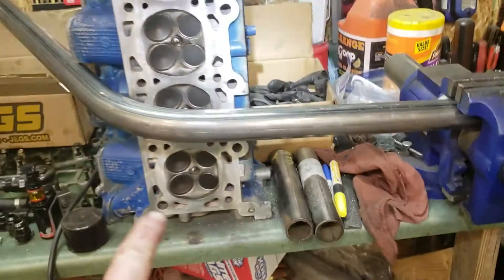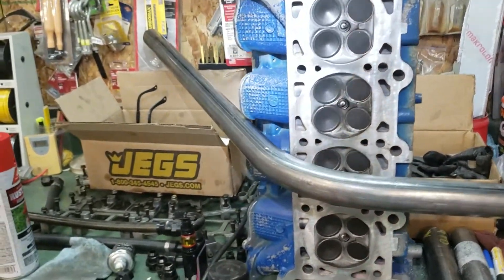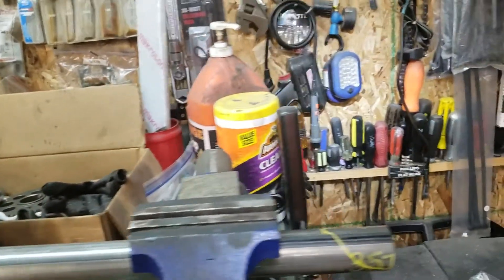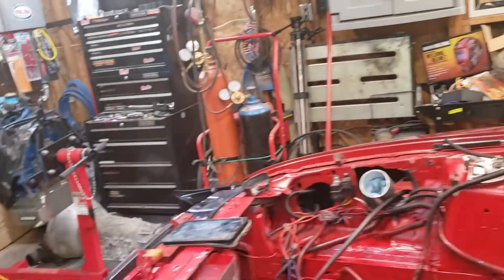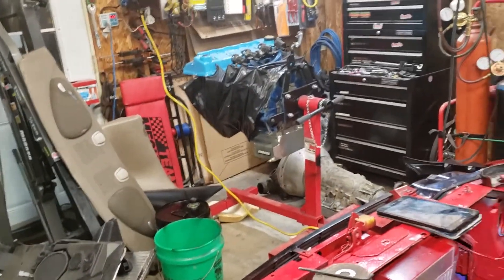Got the down bar in here, got it trimmed up. I bought a cheaper kit so you have to notch the tube yourself, so I'm gonna notch this one right here — that's what I'm working on.